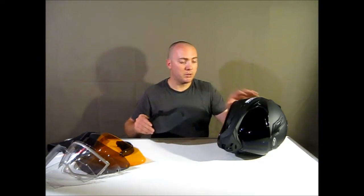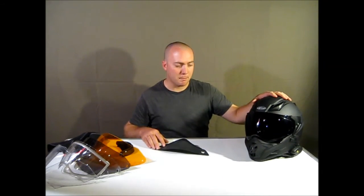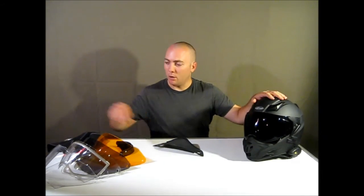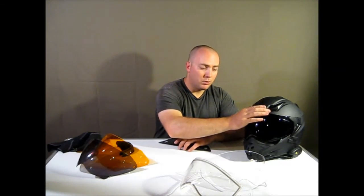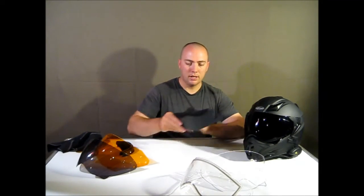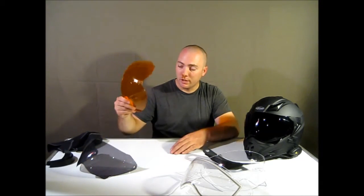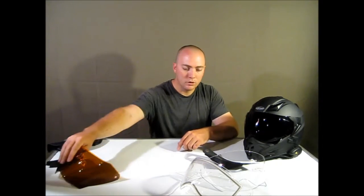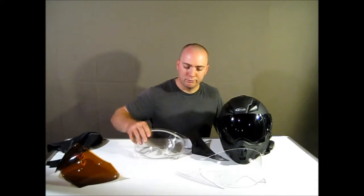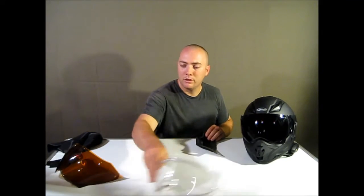So if I was buying this helmet again, here's what I'd get: the helmet itself with its included clear lens, a dual clear lens, a dual smoke lens, and the breath box. I would not buy the single tinted lens, the high-viz lens, or the visor, because the dual lenses are better alternatives.